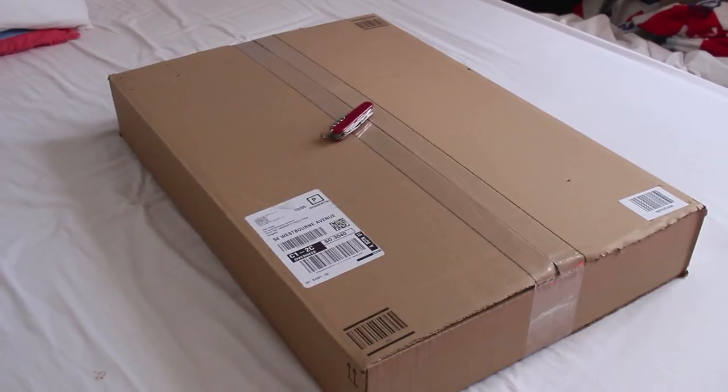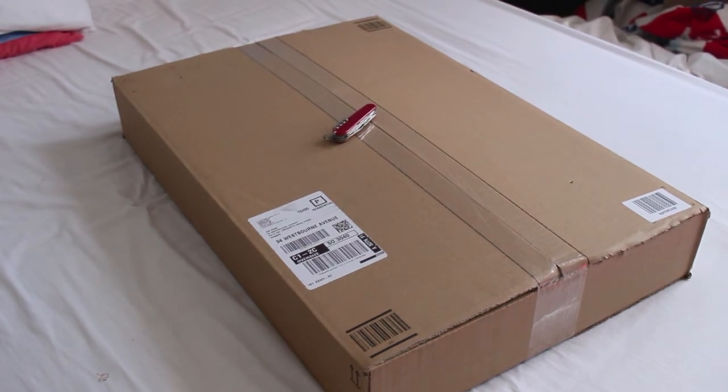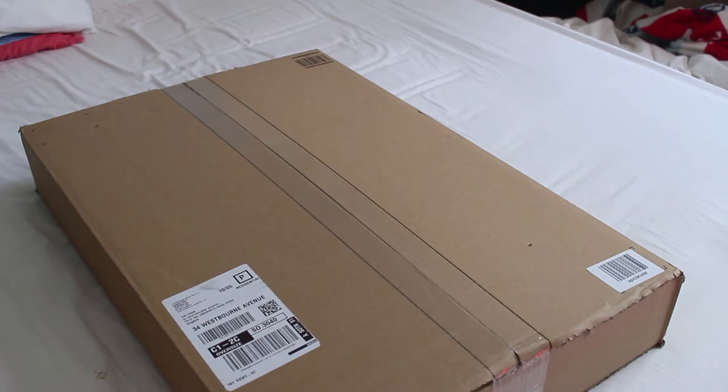So we're going to take a look at the first item that we've ordered, which is a plate carrier, and I'd say this is the best plate carrier for your money. This plate carrier retails at about £35, so we're going to open it up and take a look at what it looks like in real life.